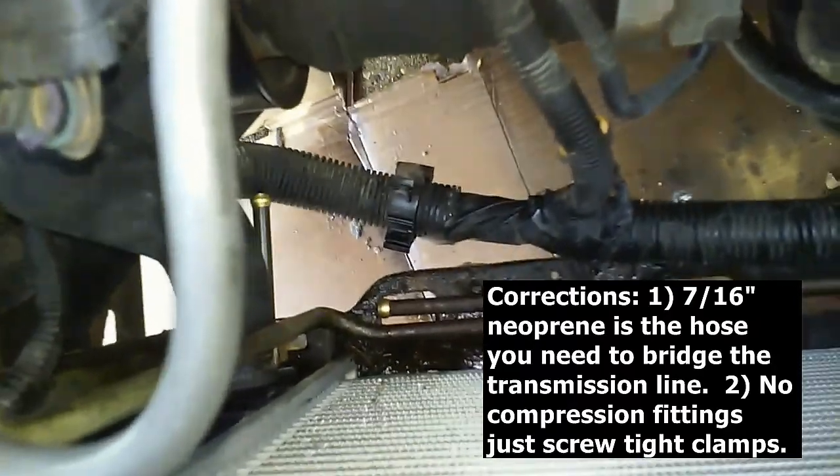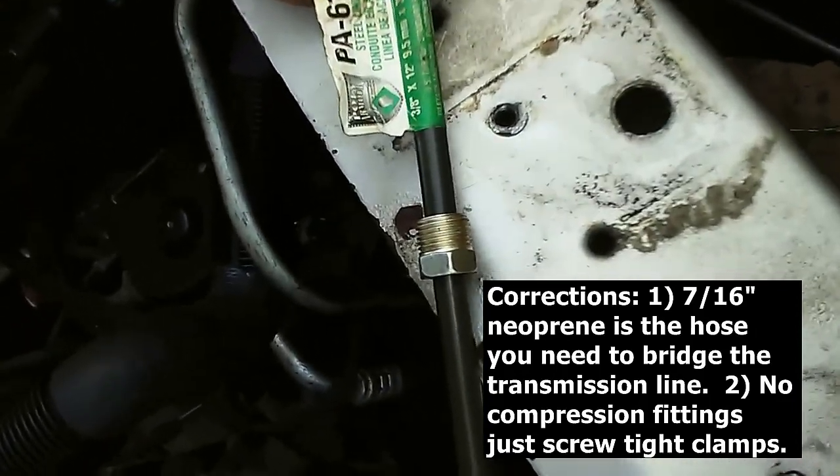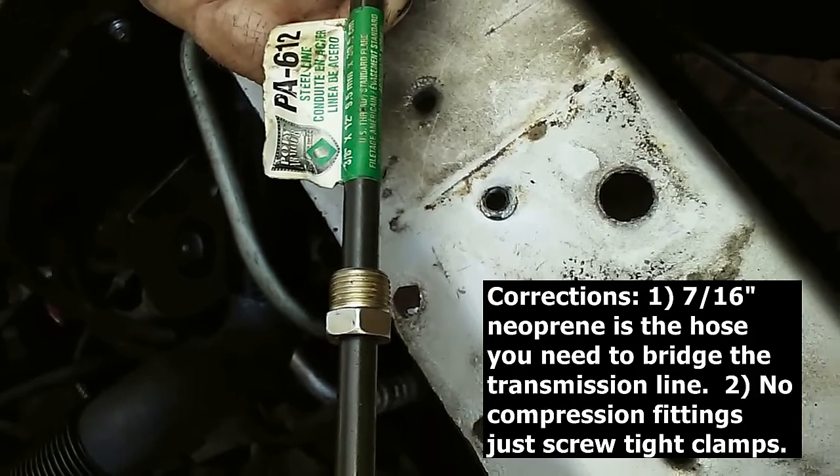My dad wants to show what he bought and the fitting — a 3/8" fitting — that goes on this. This is my dad, regular Samuel Hamilton — for the literary reference, that's from John Steinbeck — or MacGyver, Jimmy Rigan stuff.